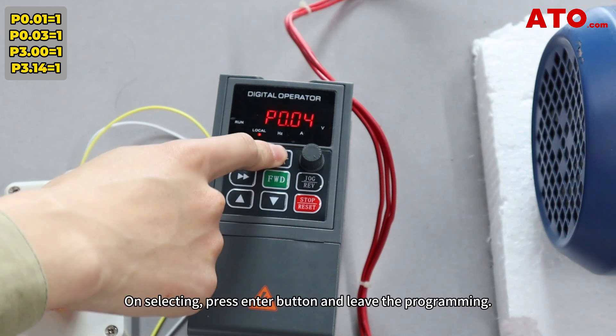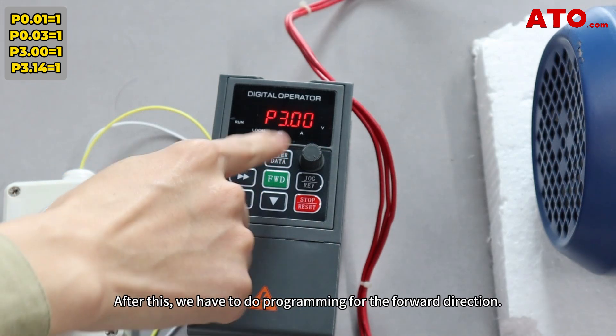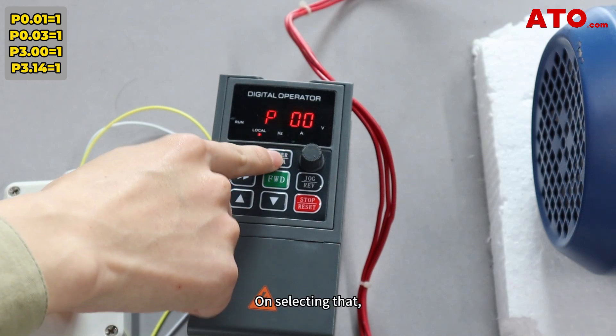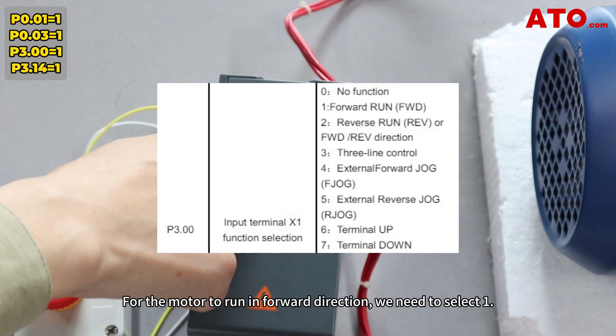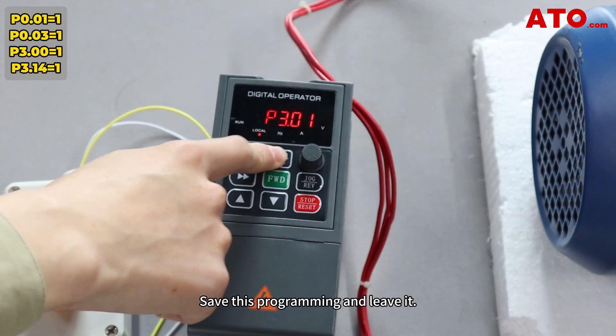Press Enter and leave the programming. After this, we have to do programming for the forward direction. For this, we need to select P3 and then select P3.00. Press Enter. Here you'll find different types of programming for our X1 digital input. For the motor to run in forward direction, we need to select 1. That way, we assign the forward input to the self-locking push button, save this programming, and leave it.